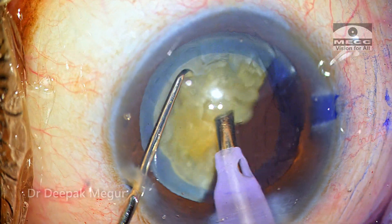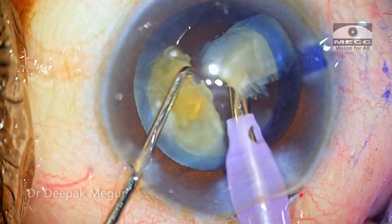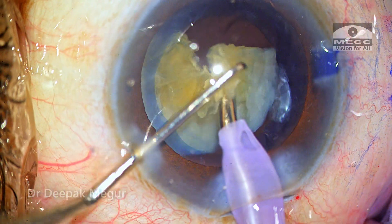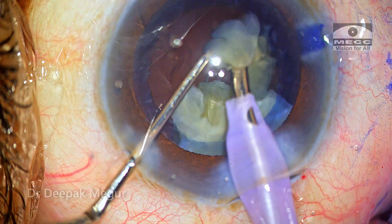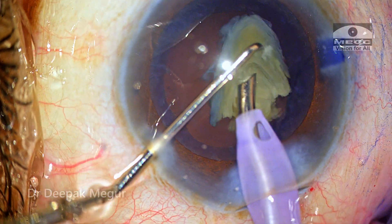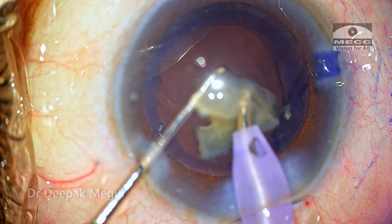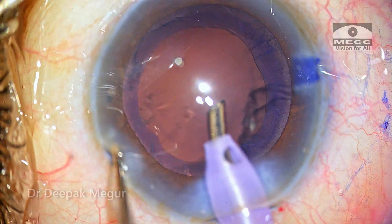Now it's time to deal with the remaining hemi-nucleus. It is held and divided into smaller fragments, and each fragment is consumed individually. As we approach the last fragments, it's important to slow down because the bag will be flimsy and we may be working more anteriorly. The second instrument is used as a shield so fragments don't jump around and hit the corneal endothelium. The nucleus was emulsified quite easily.